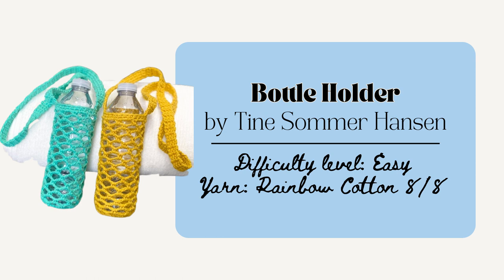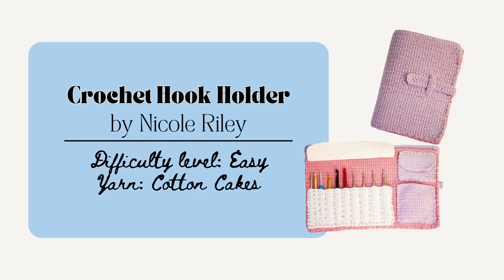You could also make this bottle holder by Teen Sommer Hansen. This is a really practical gift and only uses one skein of yarn. It stretches out to be anywhere from 1.9 to 2.3 inches to fit a nice water bottle. This would be a great gift for the friend that's always on the go and likes to travel or go hiking. Or if you're looking for the perfect gift for a fellow crochet or knitting lover, this hook holder by Nicole Riley would be great. This one is a really practical gift for any crafter who likes to stay organized and would be super helpful for the traveling crocheter or knitter.